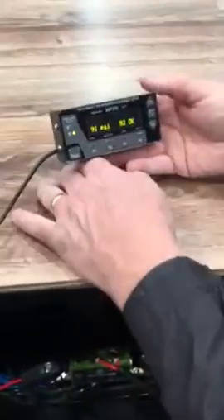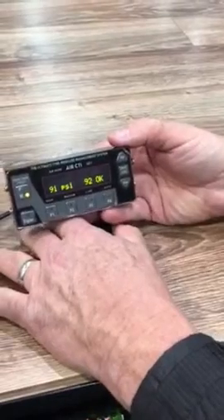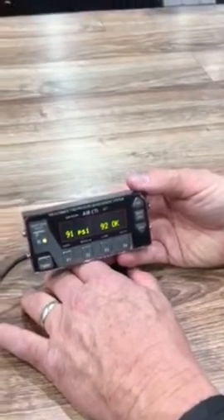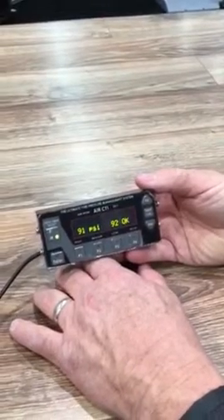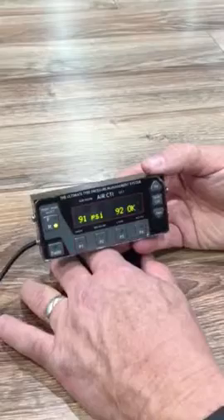This is our air CTI controller. What we're reading now is the pressure in the tires — 91 psi actually in the tires right now. The controller is set for 92 psi and the pressure is okay. We're showing the controller is hooked up for our rear tires.